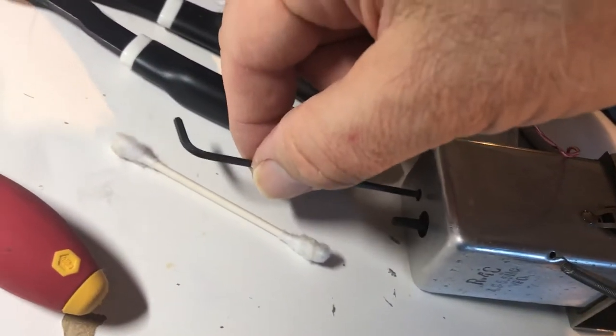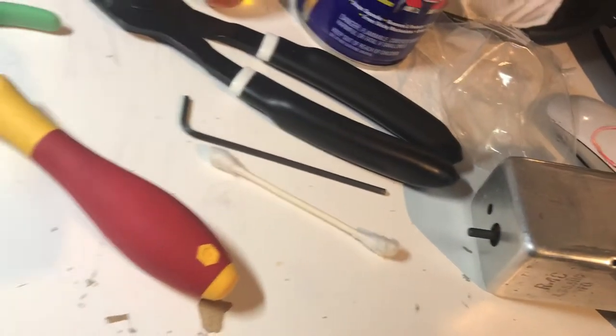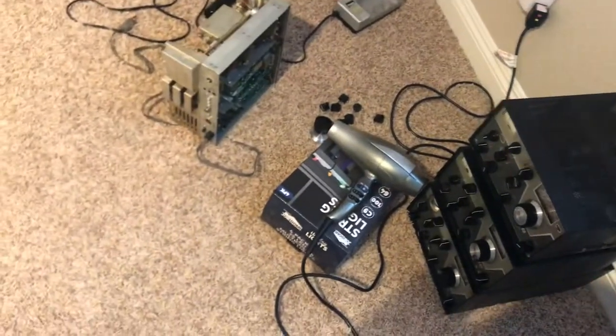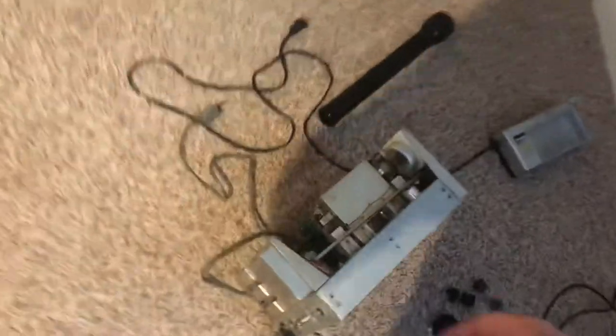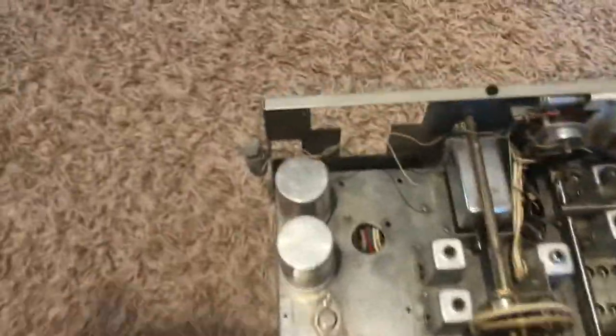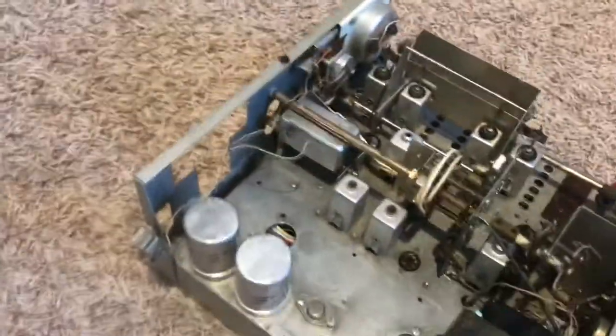The radio itself has been a real mess. I've been cleaning it — actually this is interesting — I dunked this thing twice in the sink. It got a first dunk to get the dust off it, and that didn't really help it a whole lot.